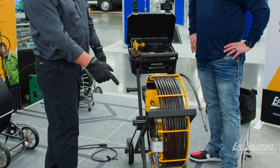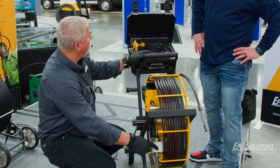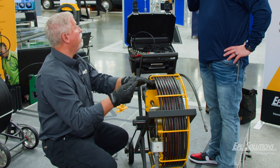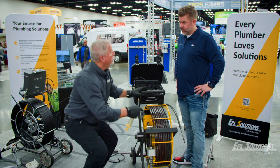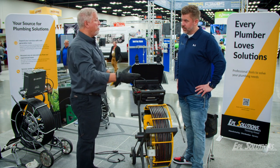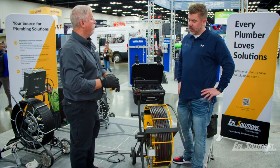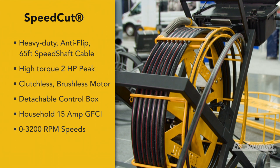You can oil the cable from the machine. In this position you remove this screw, use a syringe — it's the same thread as a warthog nozzle — and as you operate the machine at about a thousand RPMs the oil will draw itself out and oil the cable. It's self-oiling. There are 65 feet of cable on here, which keeps the machine weight down to 85 pounds.